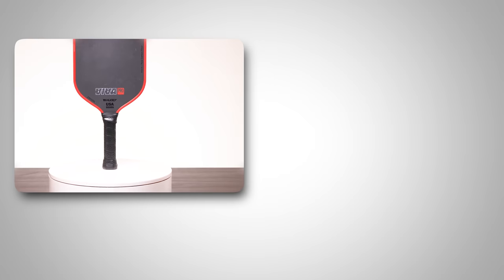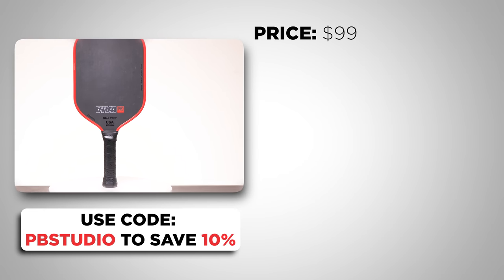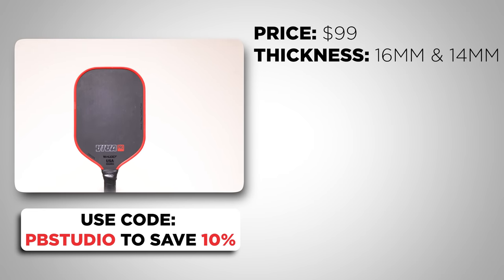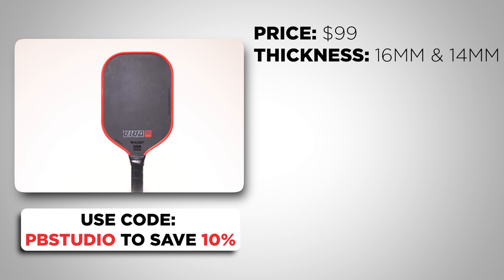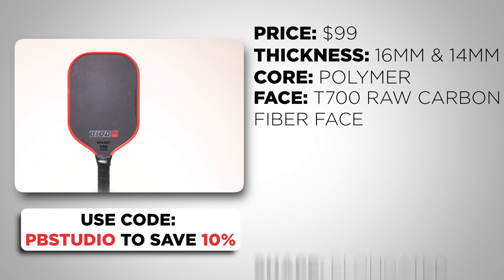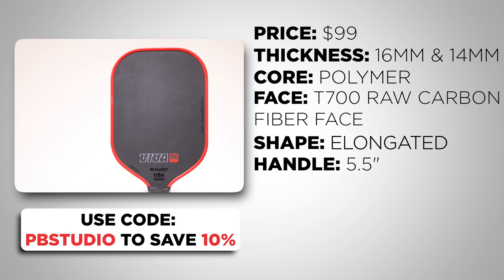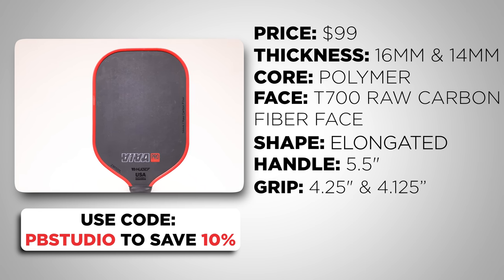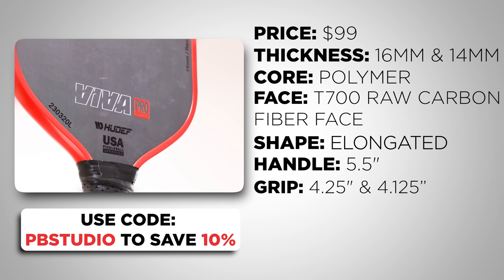The Viva Pro can be purchased for $99, but with discount code PBSTUDIO you can save 10%. It comes in 16mm and 14mm versions, features a polymer core, T700 raw carbon fiber face, elongated shape, a 5.5 inch handle, and the shape appears to be the same as the Carbon 1X. Their website says both grips are a 4.25 inch grip circumference.